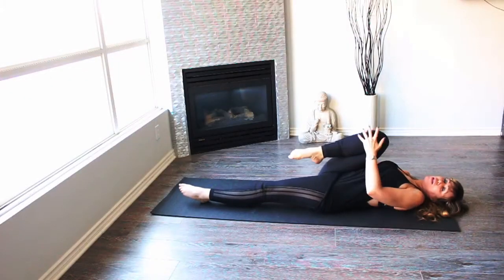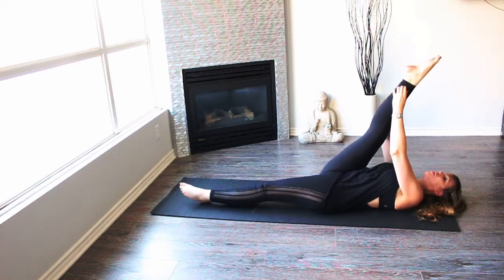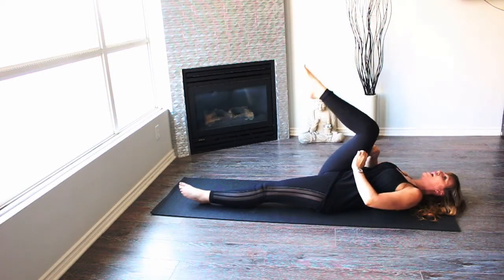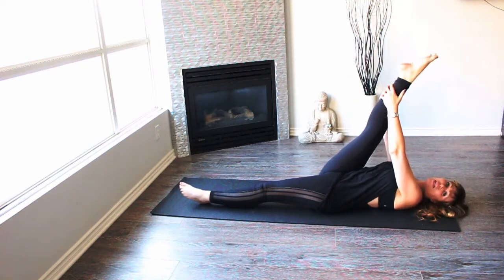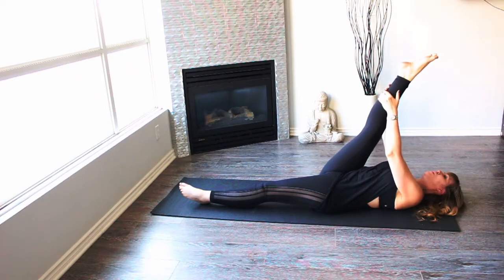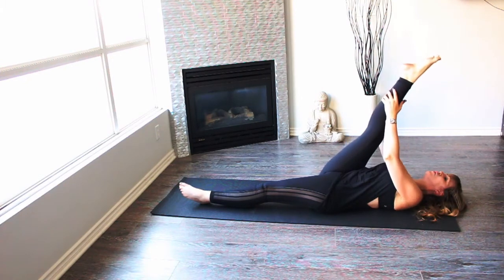Let's extend one leg out, keep this knee in. Let's do a few stretches on your hamstrings to start. One — inhale, exhale, two. Now here we're gonna hold a little bit. See if you can loosen up those hamstrings. Make sure that we're nice and safe.